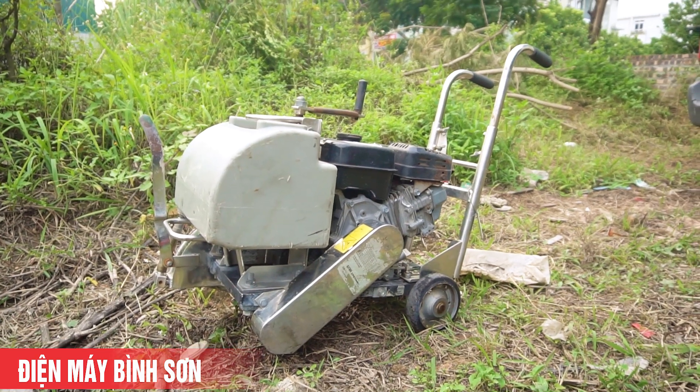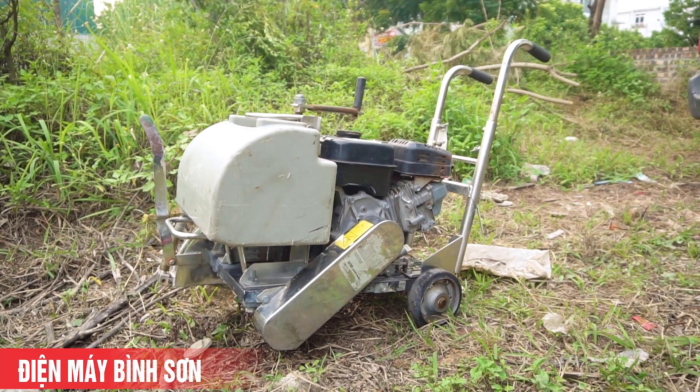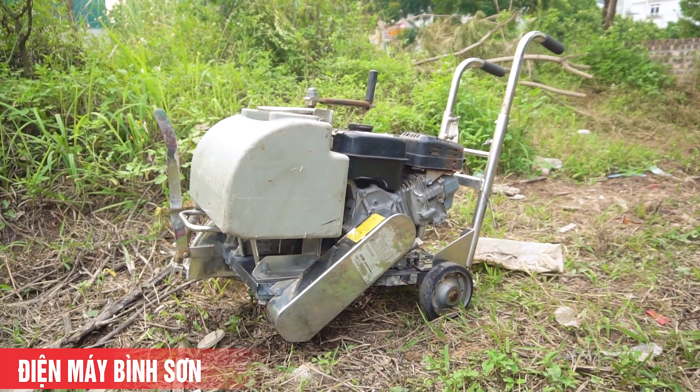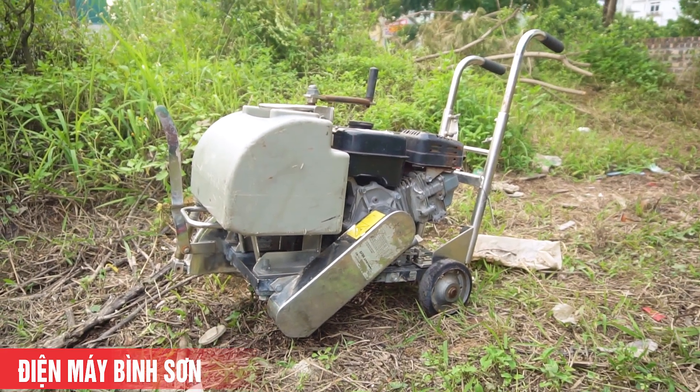Chào quý vị và các bạn đã đến với kênh video của Điện Máy Bình Sơn. Hôm nay chúng tôi sẽ giới thiệu với các bạn một trong những mẫu máy sử dụng trong xây dựng rất là nhiều. Đó chính là chiếc máy cắt bê tông - chiếc máy cắt bê tông đẩy tay, hay còn gọi là khung cắt bê tông.